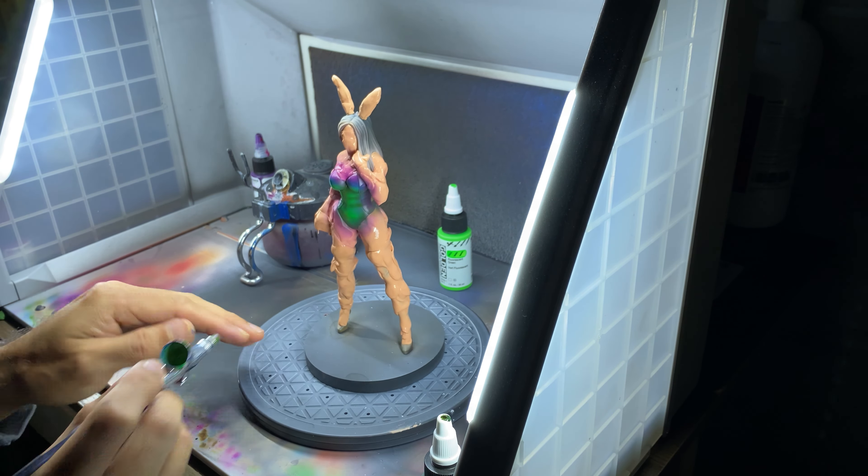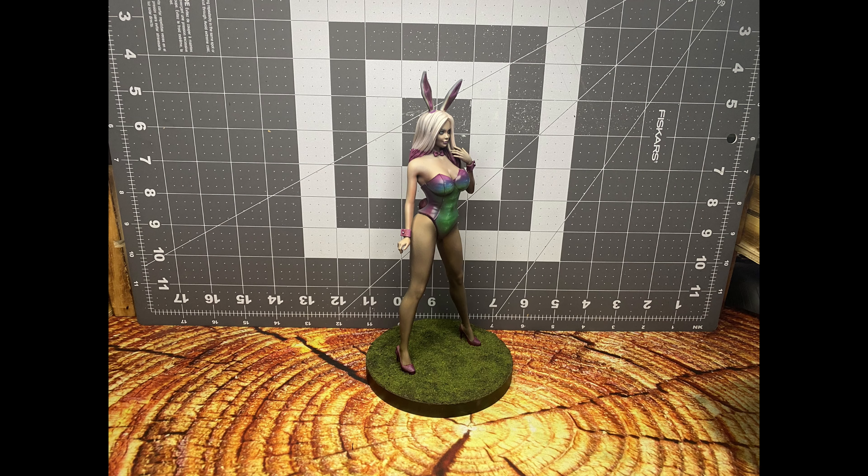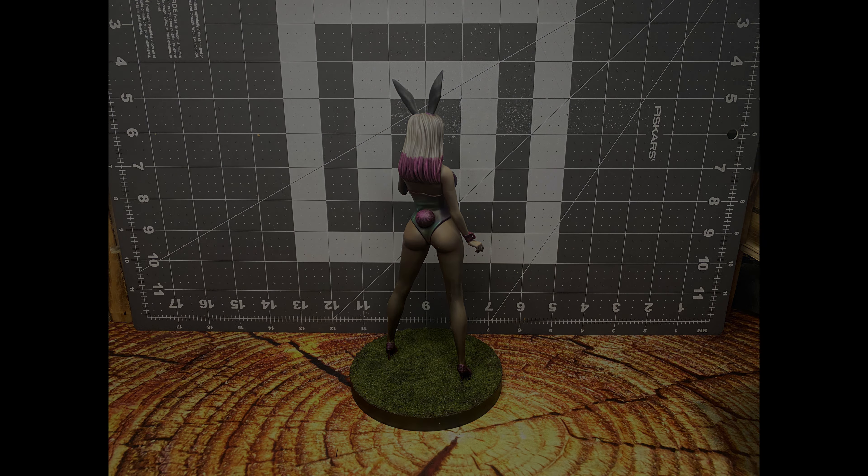This is the final result. For lessons learned: I was in a rush to get this finished for Easter, so I got a little sloppy with the brush highlights. I also need to rework my lighting, as I had trouble getting focused pictures on something this large. I'll be going back to do some cleanup later on this model for sure.